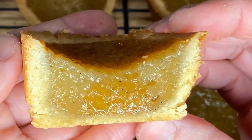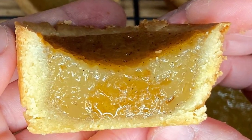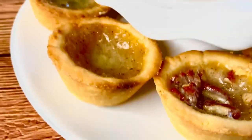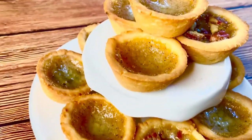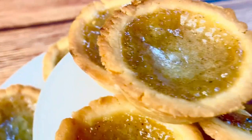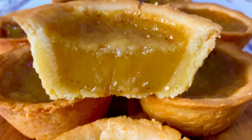The filling should be very creamy with a light dark color and not runny. Butter tarts are one of my favorites and are perfect for any event. I hope you liked this video — thank you so much for watching. Don't forget to drop a like and subscribe.